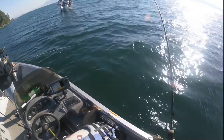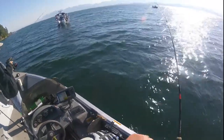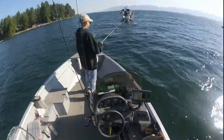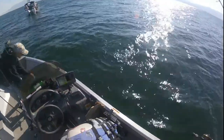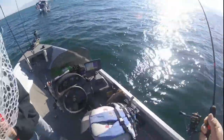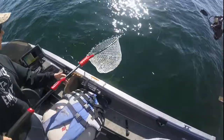There's a whitefish right there. Chris, you want to get the net? Net this fish — leave your rod in the water. Tristan's learning the etiquette of the boat and netting and all of this.